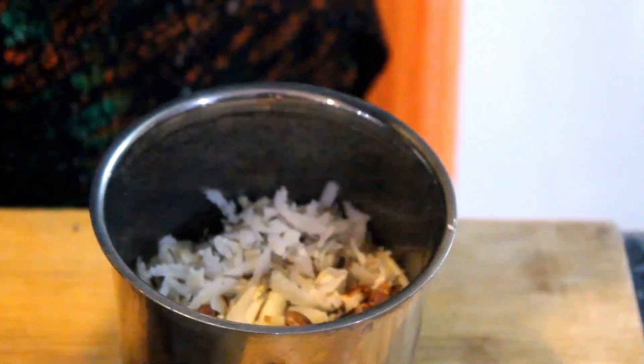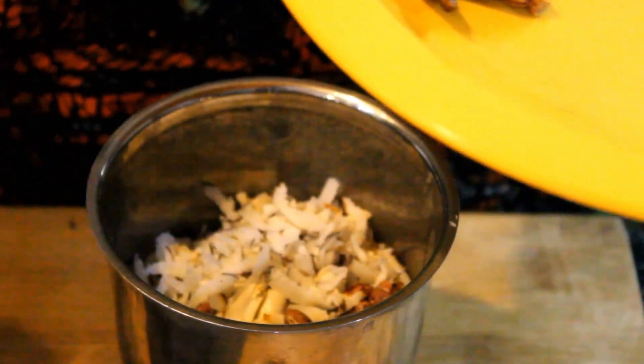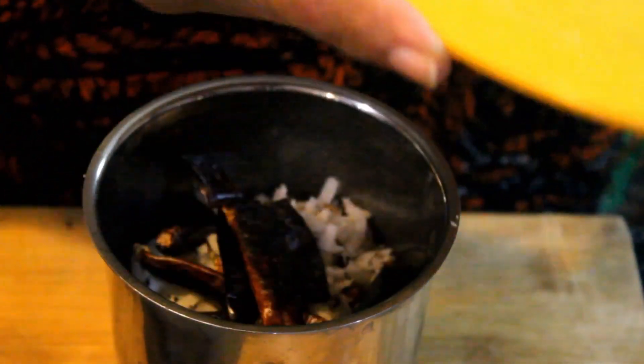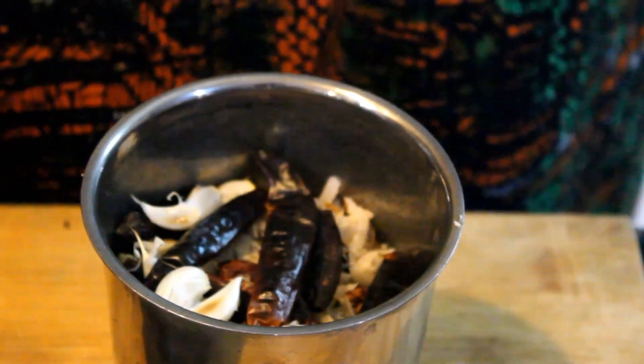We have mixed the ingredients, as it is different from a time period. We will put it in the mix and mix it up. Now we will mix it in a little bit.